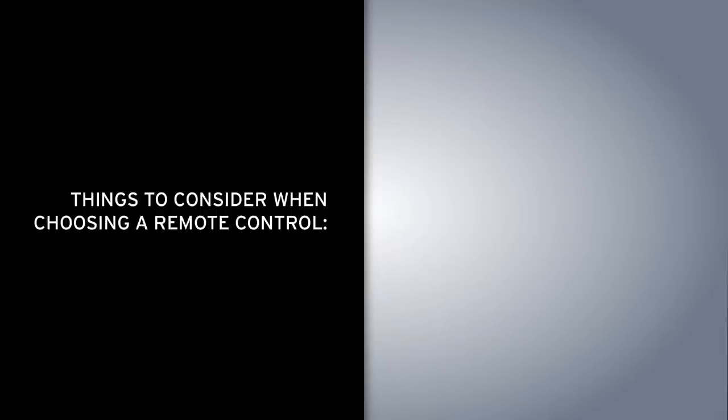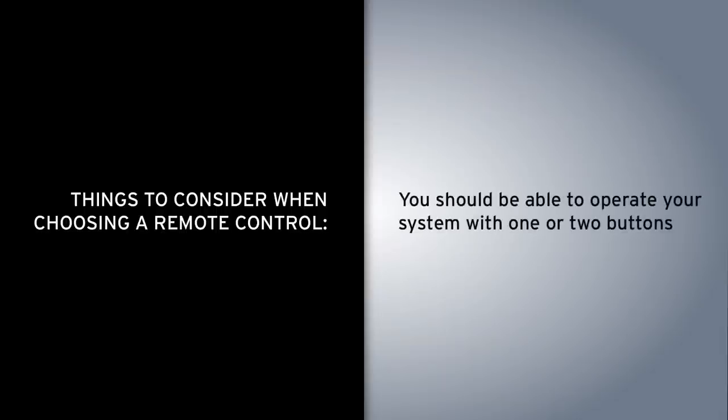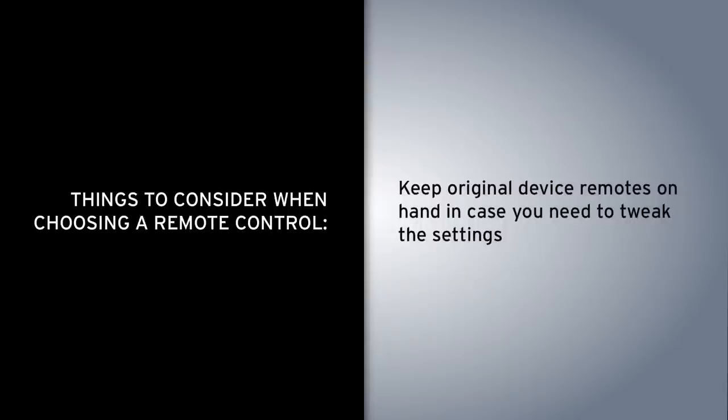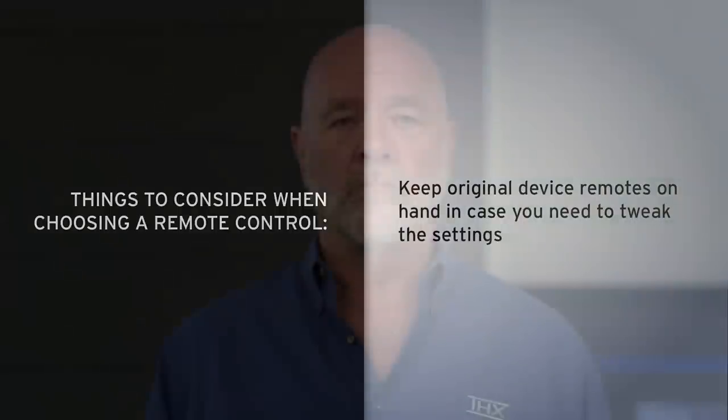Now you have this single remote control — it's wonderful — but don't lose the other ones. Sometimes, if you're going to do some of the more elaborate setups, you want to have those individual remote controls, but then put them away and stick with your single remote. In this particular theater, we needed a radio frequency remote because the equipment is in the other room.